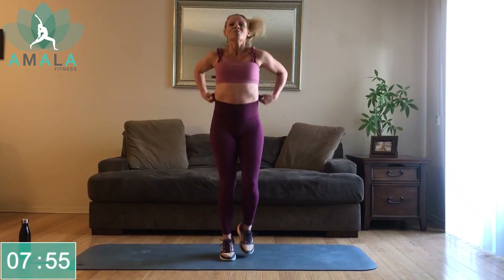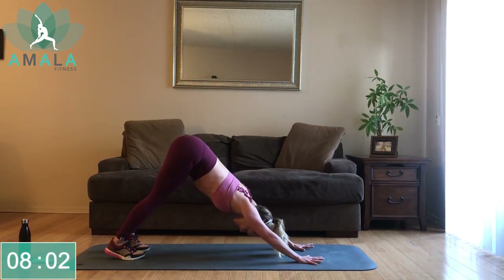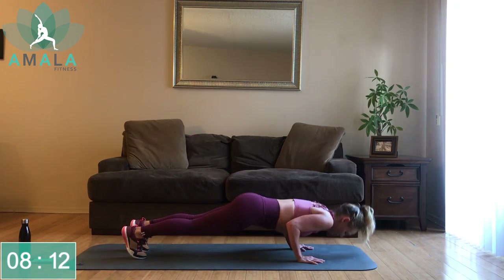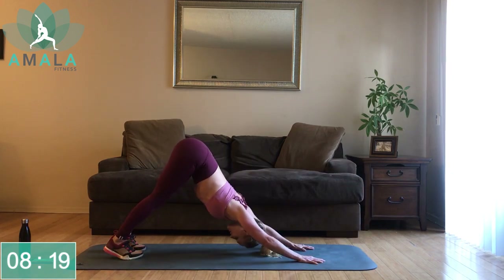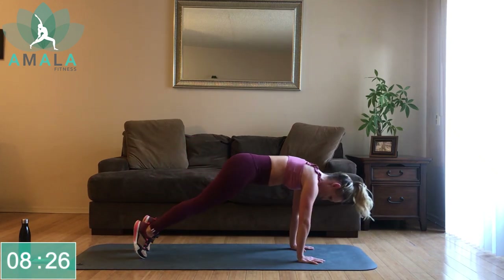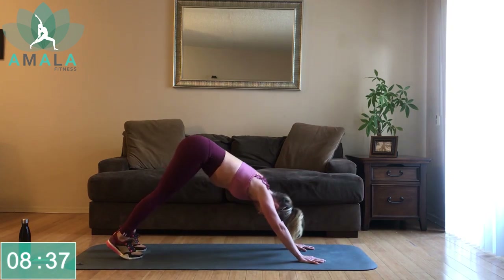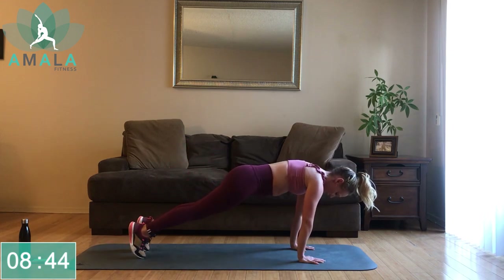Jogging on the spot. From here, we are going to come down into our downward-facing dog. On your inhale, move into a high plank, tricep push-up, push-up, then back to your downward-facing dog. Flowing through this for our next 45 seconds. Halfway there. If the push-up is getting to be too much, hold the plank for a breath or two, and then push back into your downward-facing dog.